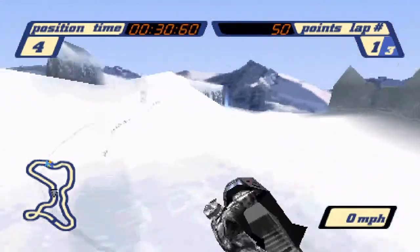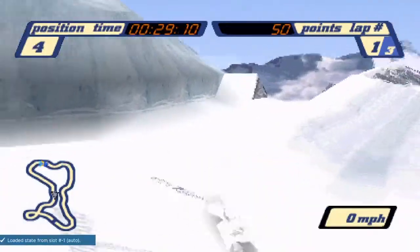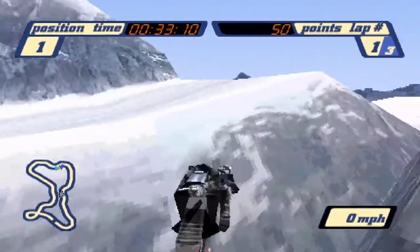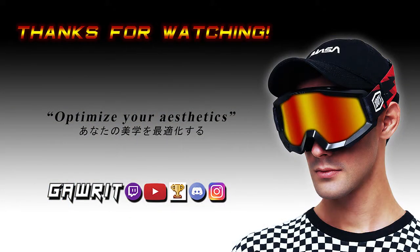That's why it's so important to aim more to the right when attempting the jump, because if you don't make it, at least you'll be able to attempt the backup strat. That is all I have for this video — thanks for watching, and if you have any questions please feel free to join the Sled Storm Discord below. I'll see you guys on the slopes, peace.